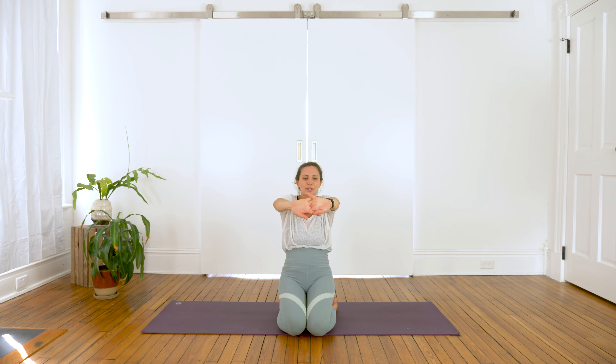Inhale, bring your shoulders to your ears, and exhale, drop them down the back. Inhale, reach the hands out in front of you, hold your own hands again. This time turn the hands outward, curl the chest, gaze towards your navel. And then exhale.